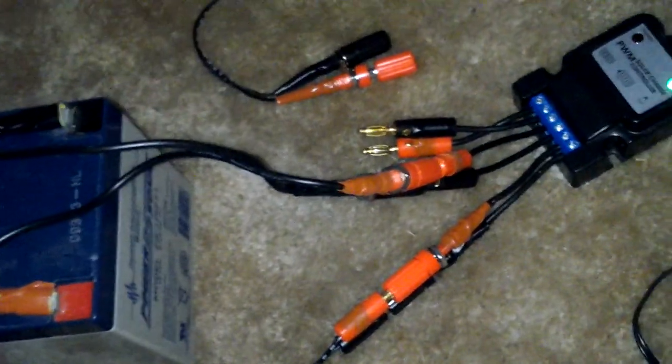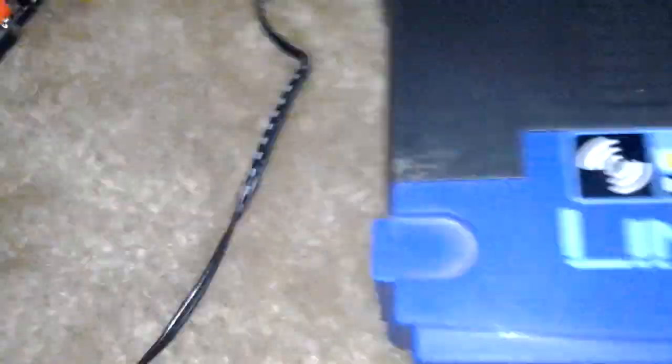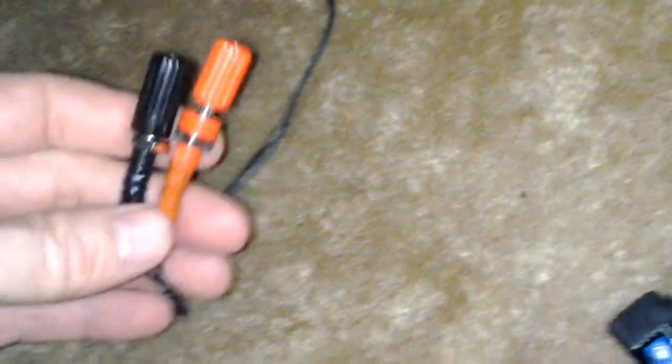Right now our router is still going, obviously, because it's 12 volts. Something to note is right now this router is up — this original power supply is something like 12 volts, 1000 milliamps or 1 amp. You can call it either or.